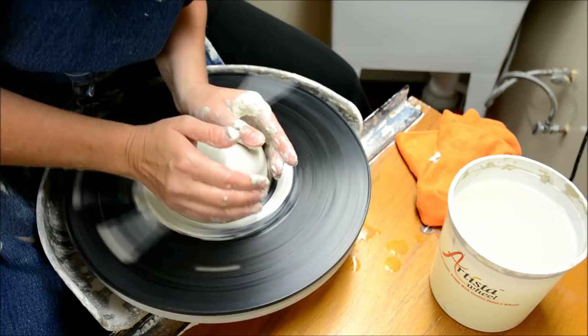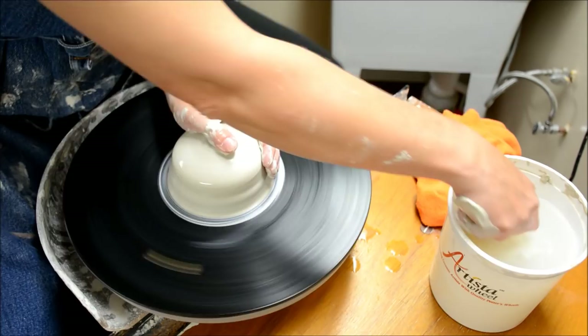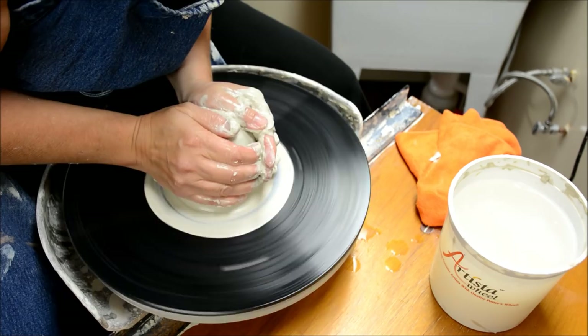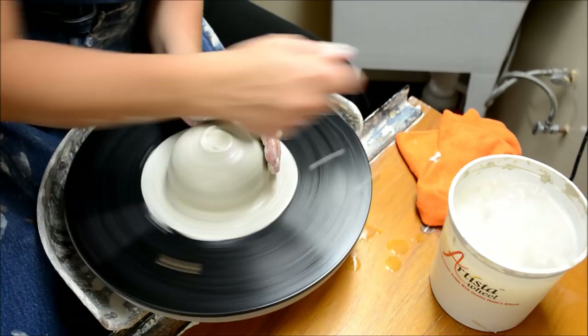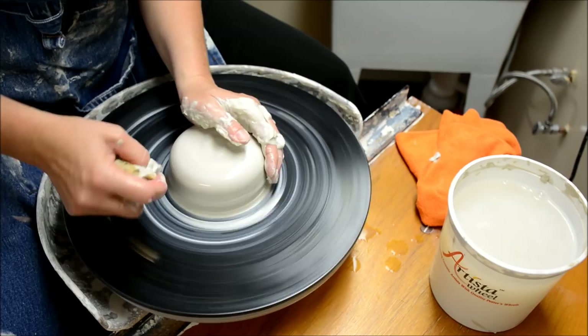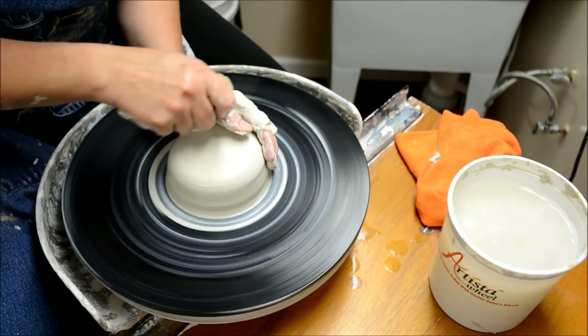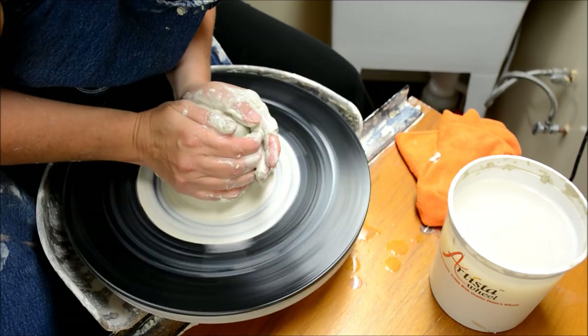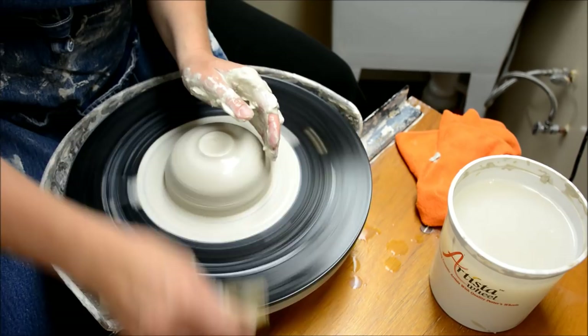When coning, I often just tell my kids to take their thumbs and push it back down — you can do that a few times. So I cone, push down, cone, push down. You never want to skimp on centering. If you don't have the technique down, you'll never get a really nicely centered hunk of clay and your pieces will not look symmetrical. Coning is optional, but if you are struggling with a piece of clay, it does help to align those particles and get it centered a bit more.